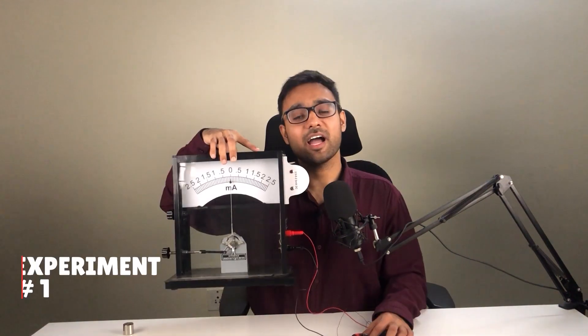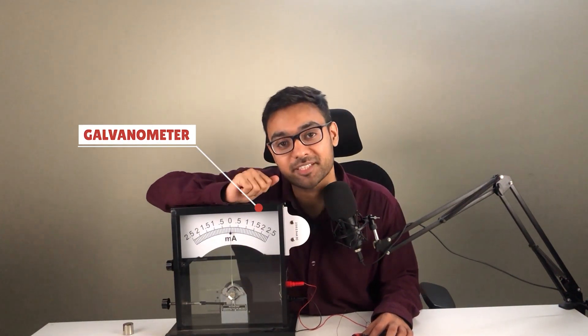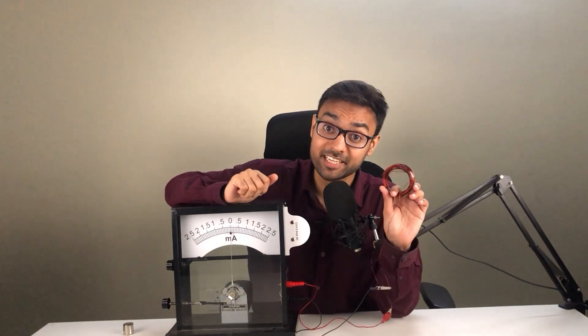I am going to produce electricity using this magnet, and we are starting right now. I have this galvanometer in my hand. It is used to detect the presence of current. And as you can see, I have connected this coil with this galvanometer.